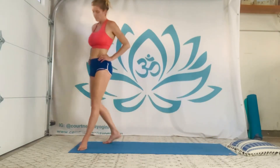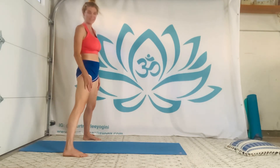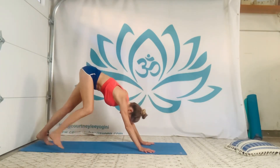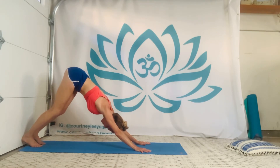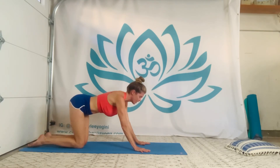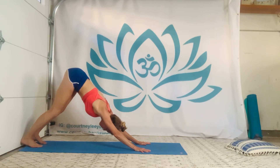Bringing ourselves to the wall — anything sturdy can work: a tree, a door, as long as it's really solid. Make sure there's nothing glassed around you and you're safe. Come back to downward facing dog with heels moving toward the wall. Align hands shoulder width or a little wider, thumbs and pinkies bright, breathing in and out. Heels pressing to the wall, palms rooting to the earth, driving hips further up and back with each breath.